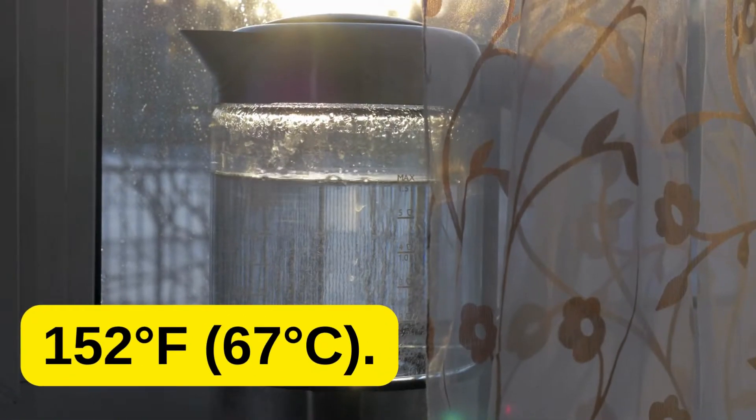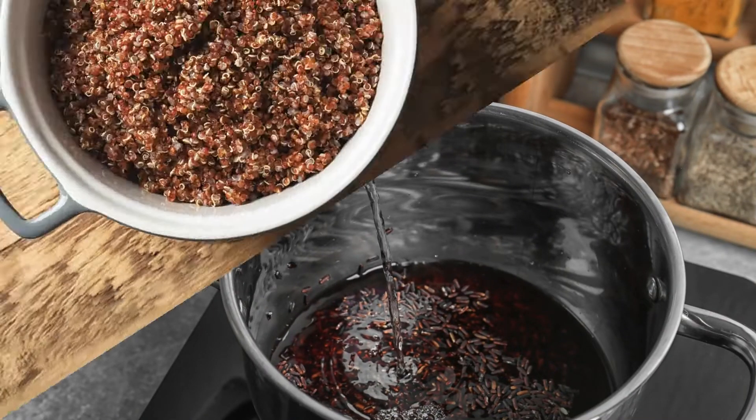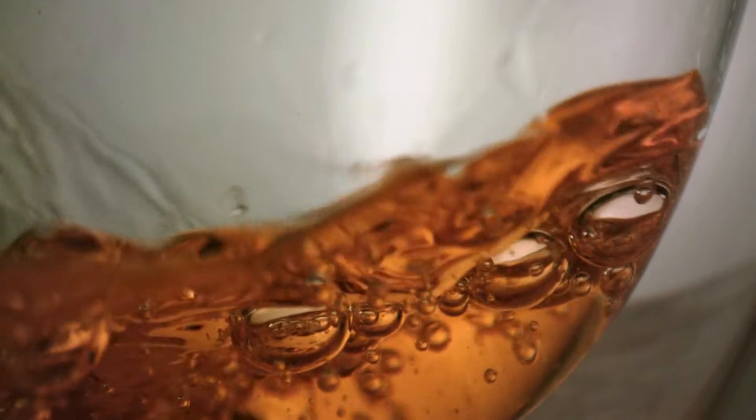Mashing: heat 3 gallons of water to 152 degrees Fahrenheit (67 degrees Celsius). Place your crushed grains into the grain bag and steep them in the hot water for 60 minutes. Remove the grain bag and let it drain back into the pot — you do not need to squeeze the bag.